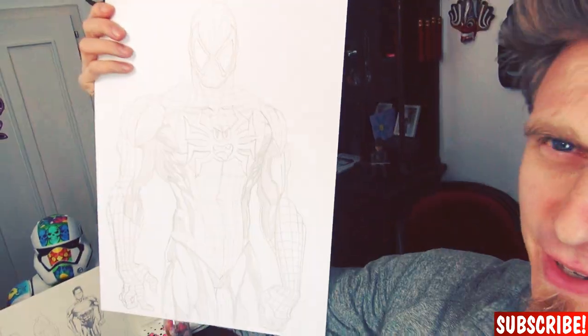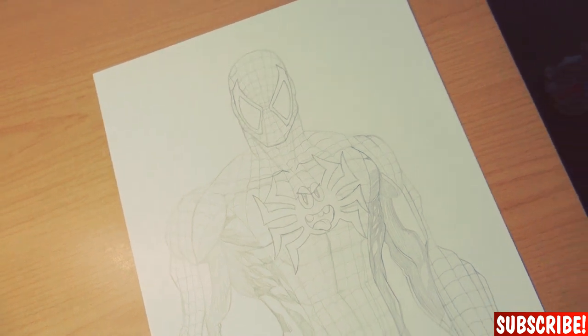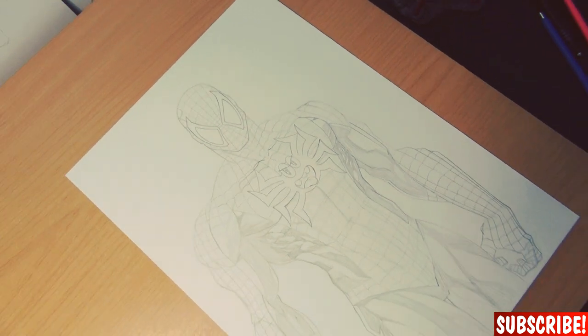Okay guys, the hardest part is done — the sketch is finished, and here you can already see why I called him a member of Team Doodle. The plan is to make a series where I draw a bunch of comic book characters in this style and then maybe someday make a poster out of it, or even sell it as merch — who knows. But now, into the inking.